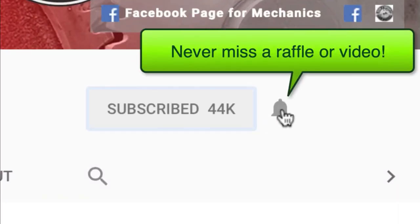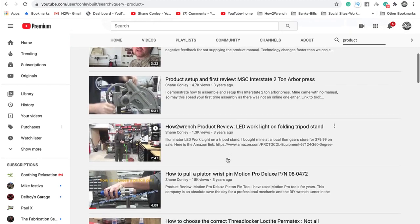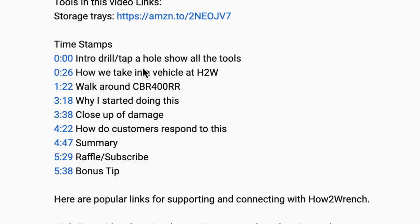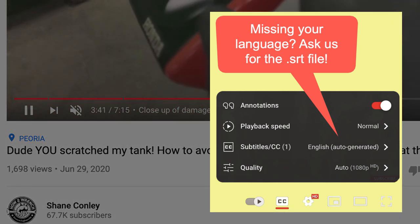Hey friend, smash that subscribe button — it really helps us out. We have hundreds of videos and playlists on here for you. We started adding timestamps so you can jump around and get right to the information you want. We even started adding captions so you can pick your language. Enjoy the video.